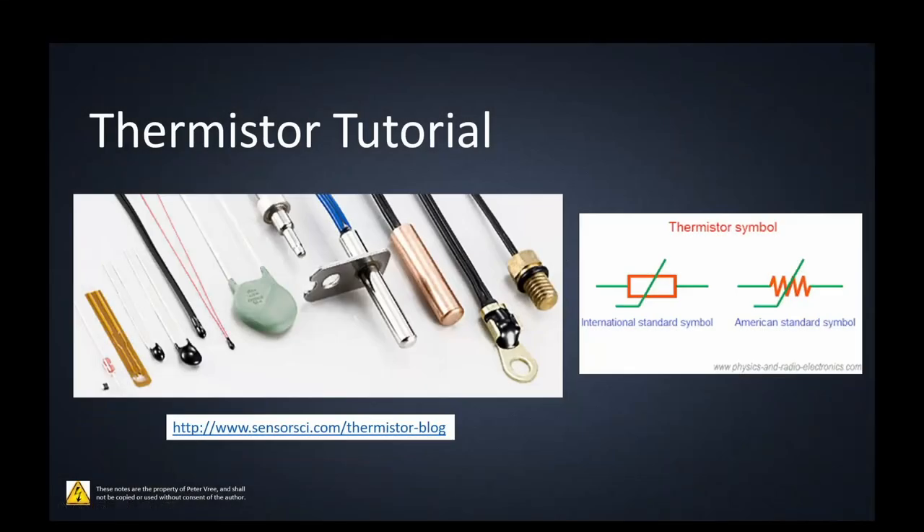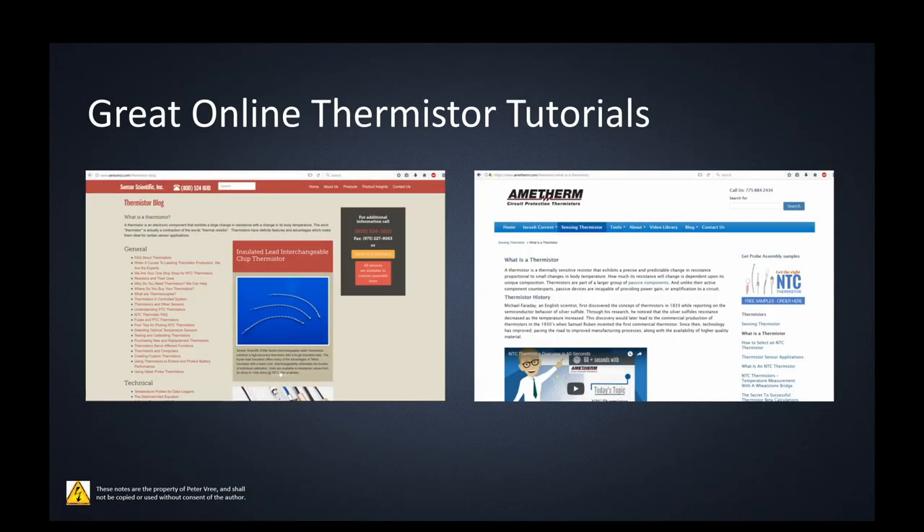Let's talk about thermistors. Throughout this presentation I'm going to have a link down below for the PDF for this PowerPoint. All of the different links I'm providing will be there, so each of these should be live links so you can go to each of these different references. There are so many great references on the web. Two of the best resources I've found are from Sensor Scientific Inc. and Amotherm — two thermistor manufacturers that probably have the best write-ups on thermistors I've seen on the net.